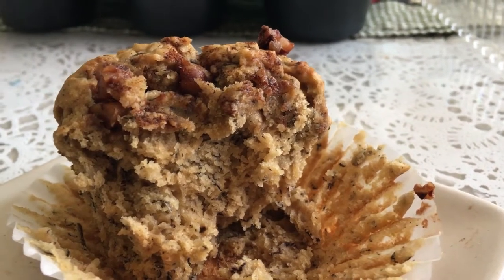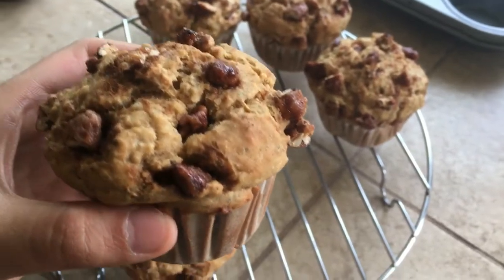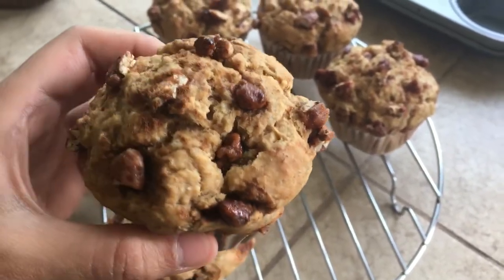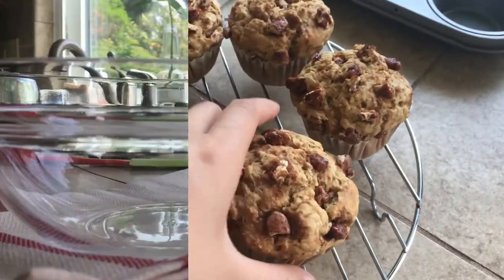Hey everyone! Today I'll be making these sugar-free banana muffins, and by sugar-free, I mean that these muffins will have no hint of sweetness at all. So it'll taste pretty bland, but I hope you guys will like it.